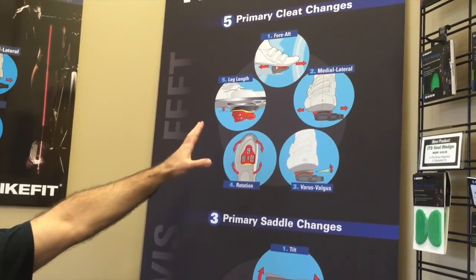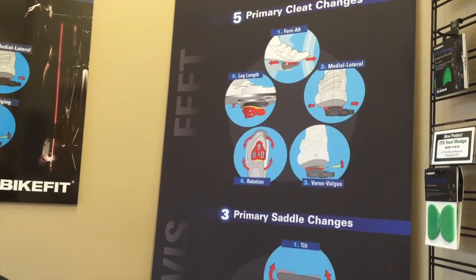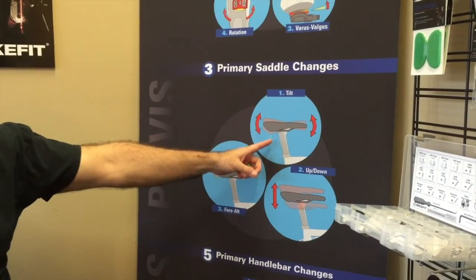Leg length is probably the only adjustment not necessarily considered in every bike fit, but you absolutely need these. Think about it — you have two feet, and you have four to eight adjustments at your feet alone. That's more adjustments at your feet than the rest of the bike fit combined. This is very important to nail down. When you clip in, you don't get to choose where your pedals are — the bike fitter has to help you adjust your feet and the pedals to fit you.